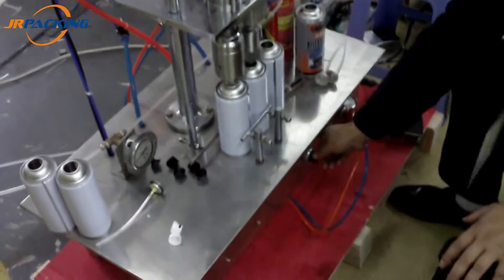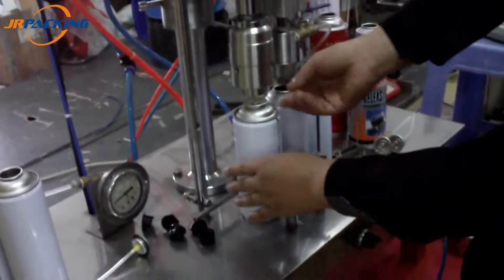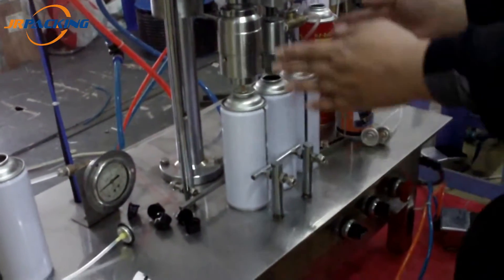First, let's open the valve. This one is going to be used in our factory.